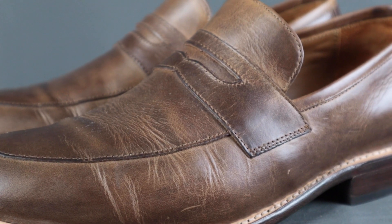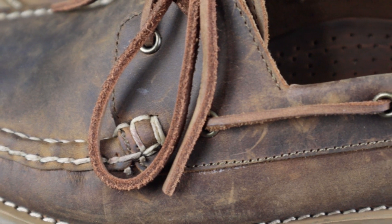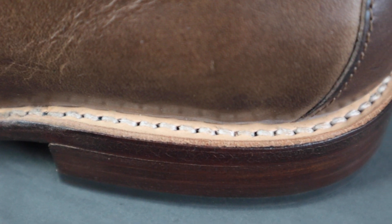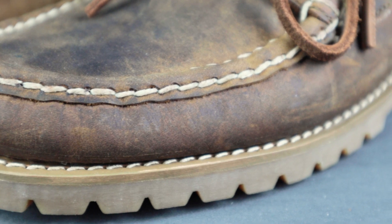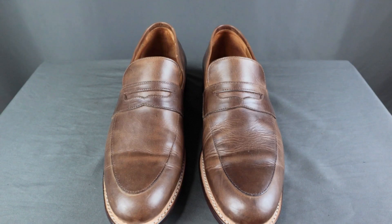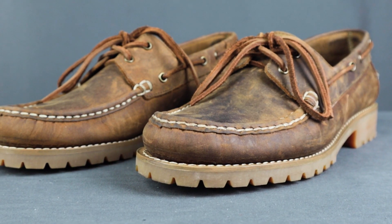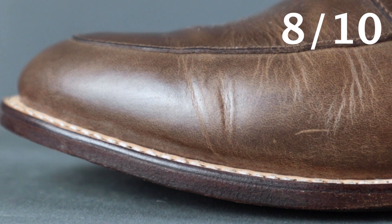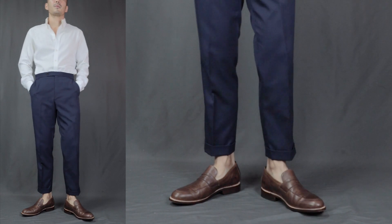For durability, the Lincoln loafer comes in Chromexcel top-grain leather and the Hand-Sewn loafers come in full-grain leather — both top-tier leathers that will last a very long time. The Lincoln loafers feature a Goodyear welted construction, super durable and resoleable. The Hand-Sewn loafers use a hand-sewn construction — it didn't state if it's Goodyear welted but I assume it can be resoled as well. Thursday boots has a great track record, so I foresee these lasting a long time. Durability: 8 out of 10 for both.